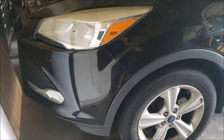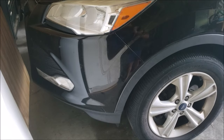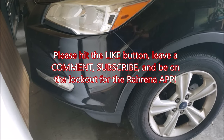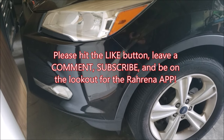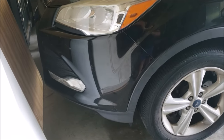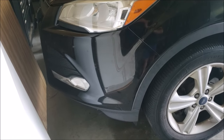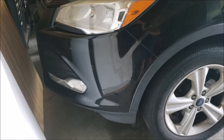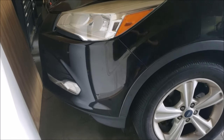That is it for this bumper cover removal and reinstallation process. If you found this helpful, give it a like and a share. If you have any tips and tricks that I didn't cover, or any other suggestions or comments, leave them in the comments section below — we look forward to hearing from you. If you haven't already, subscribe to the channel and be on the lookout for the How2Escape Ford Escape app that is very close to being released. Thanks for watching How2Escape, we'll see you next time.